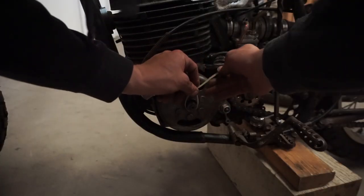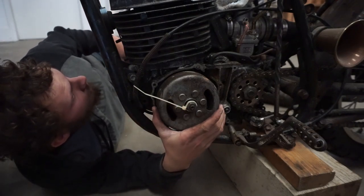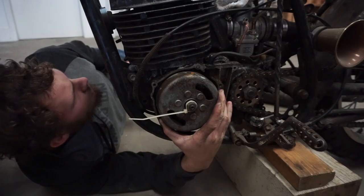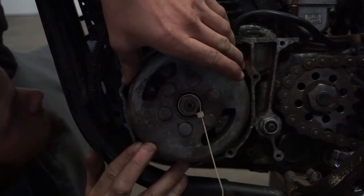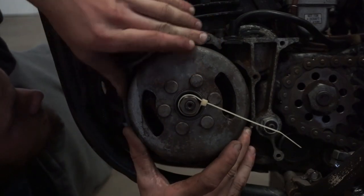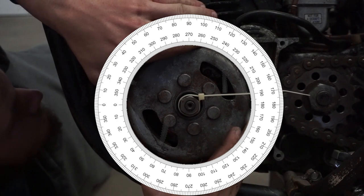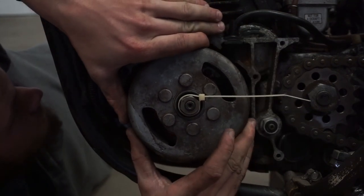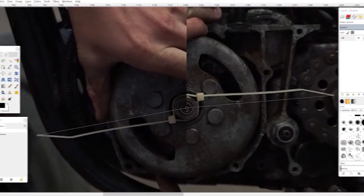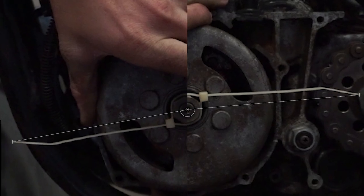Simply attach a pointer to the axis of the crank — in my case a zip tie — and find the angle between the opening and closing positions of the exhaust port. With the light shining through the cylinder, observe the point where light just starts to shine past the piston into the exhaust port, and the point where light stops shining through entirely. This can be done with a simple protractor made out of paper or any other material. Instead of this method, I recorded both positions on video then measured the angle using image editing software such as Photoshop or GIMP, but either method will work fine.